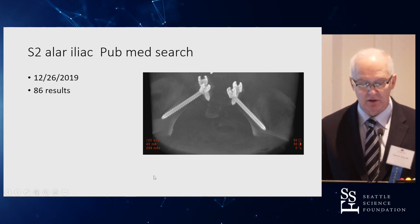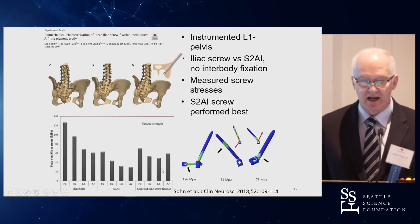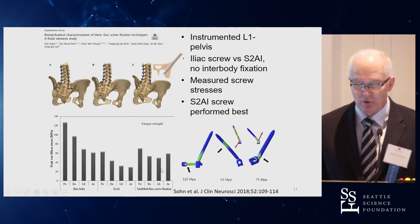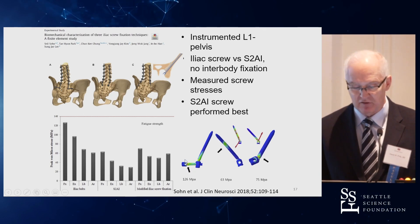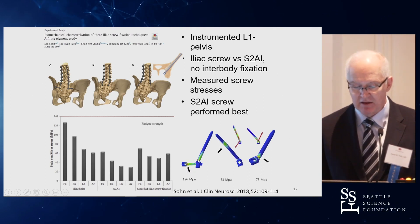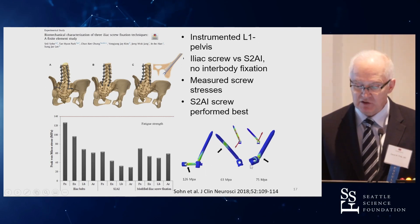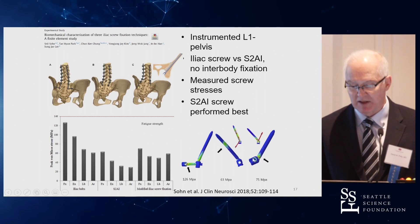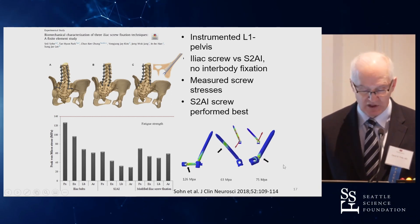What I find most useful are the biomechanics of this fixation. With conventional iliac fixation, maximum stress in the implants occurs at the offset connector and just below the screw head. With an S2AI screw, the critical stress is where it crosses the SI joint — or, depending on screw design, around the head-shaft junction.